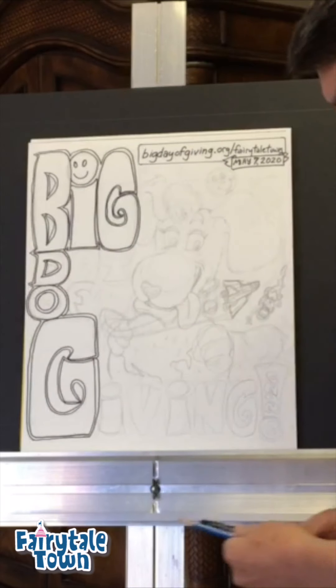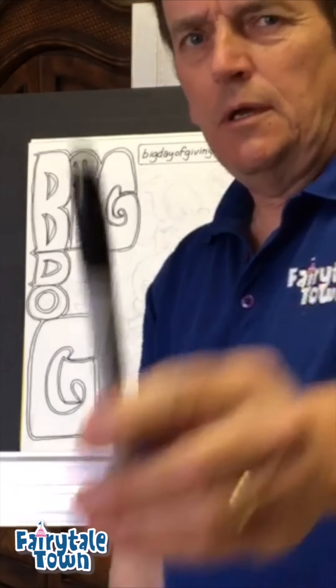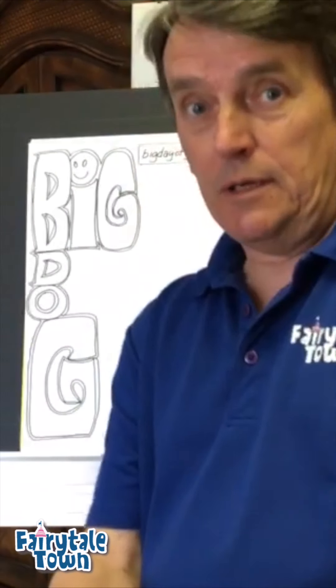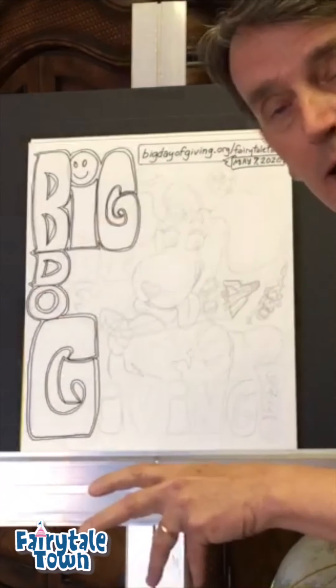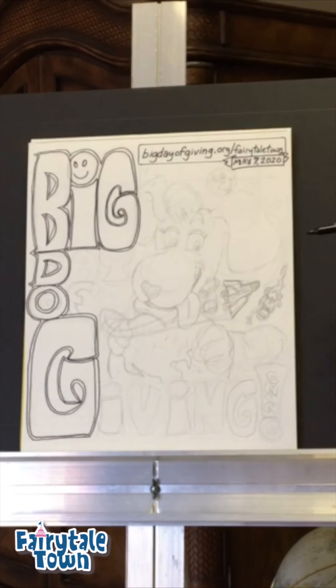All right, so here's Big Dog. What's Big Dog doing today? I did this drawing with pencil, and I want to finish it in Sharpie — you guys use a pencil. And then go to the time-lapse to see how it works out. Okay, so here's Big Dog.